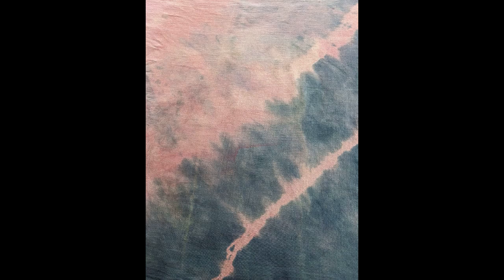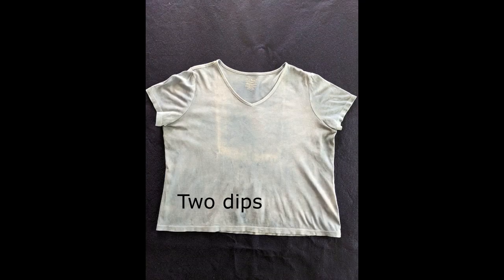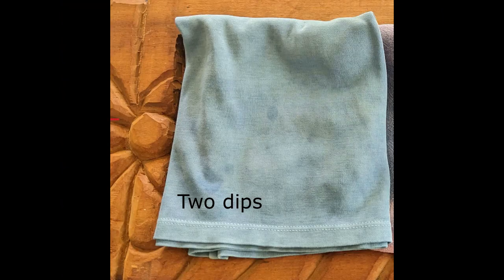This towel isn't as streaked as the weld-dyed towel, but it still has some interesting streaking and mottling. The original logwood color of the t-shirt was a very pale purple. I dipped the shirt twice, letting it oxidize between dips. The resulting color is almost a pale blueberry color, but it doesn't photograph well — it looks more like a pale blue instead.